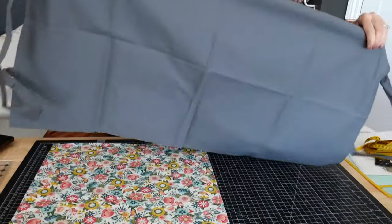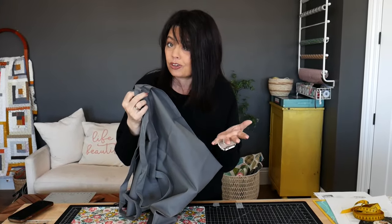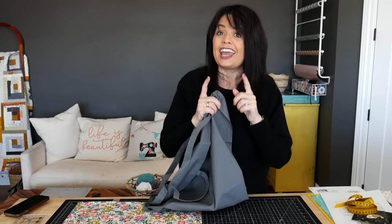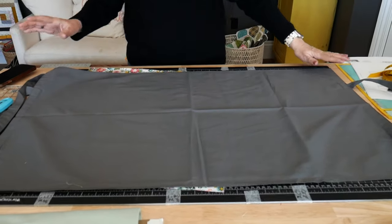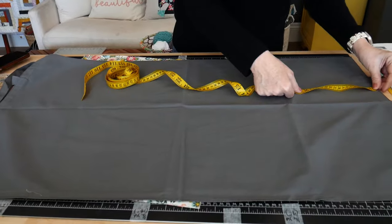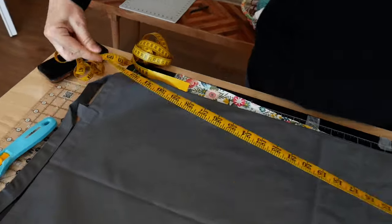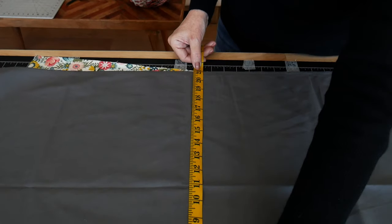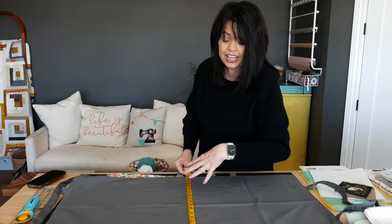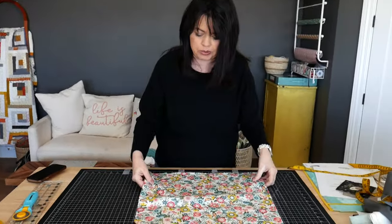Once it's done, all you do is put right sides together and sew up the sides — it really is that simple. But today I actually want to take it a step further and line it with some beautiful fabric. I'm also going to show you how easy it is to box those corners so you have a little more depth. So I've laid my bag flat and I want to measure the length and width. The length is 36 inches side to side and it's 21 inches wide, so I want to cut a piece of fabric that is 21 inches wide and 36 inches in length. I've already done that here with this vintage floral fabric from Kimberbell.